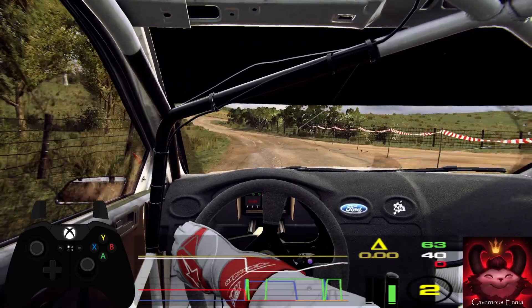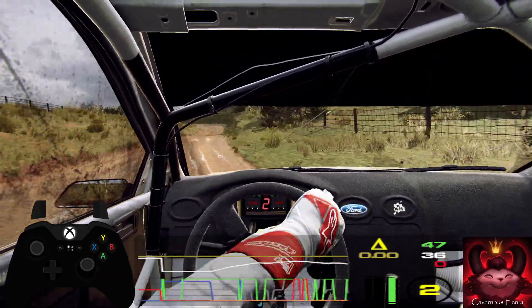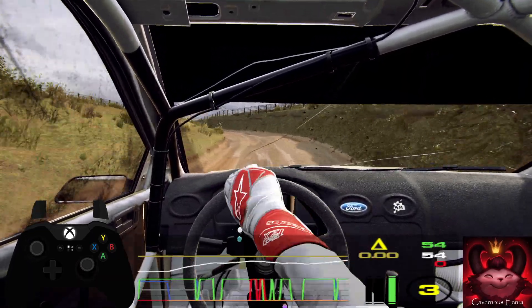Three left, tightens into two right, into four left of a crest. Into five right, into six left, small cut.